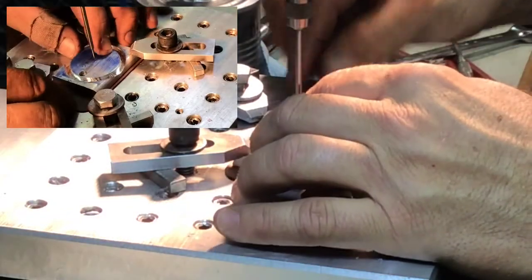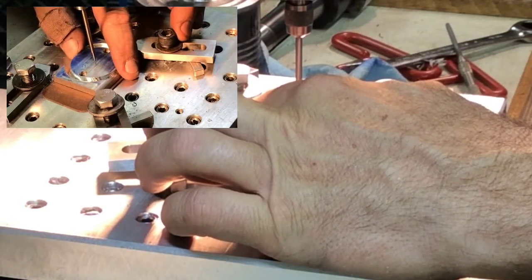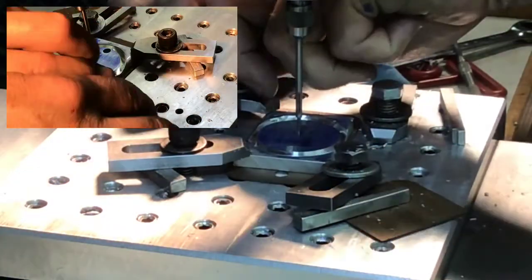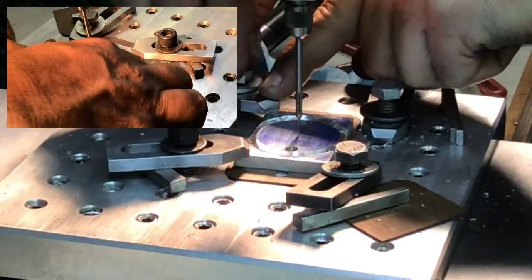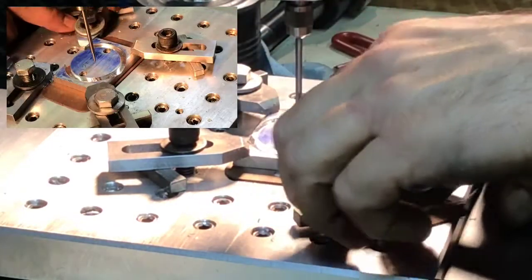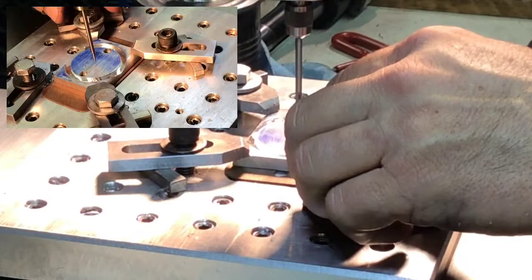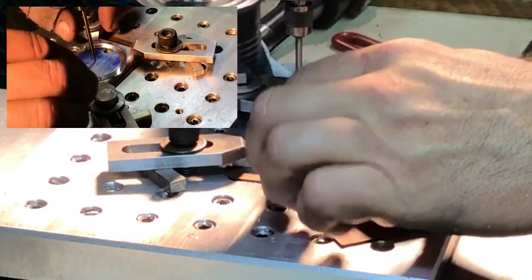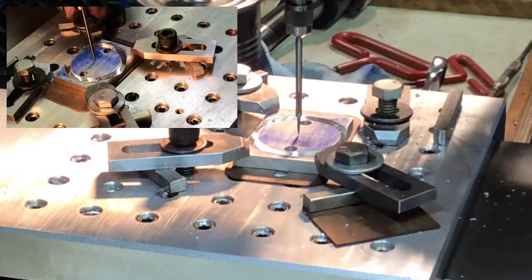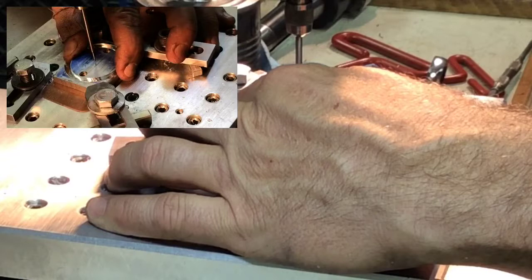I have the wiggler back in and we're just going to roughly line it up with the mark — a little center punch mark I have in the middle — and put a couple clamps on it.